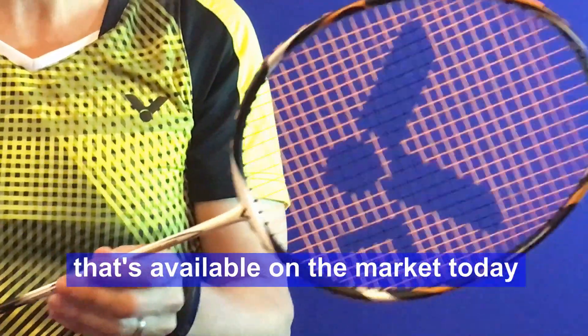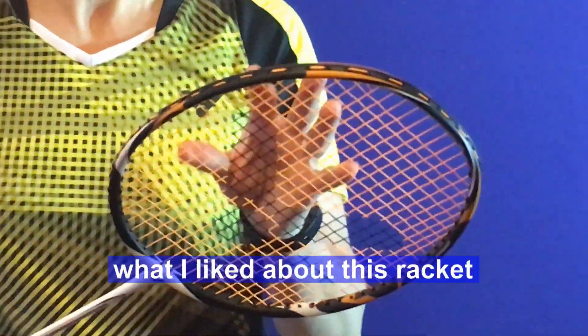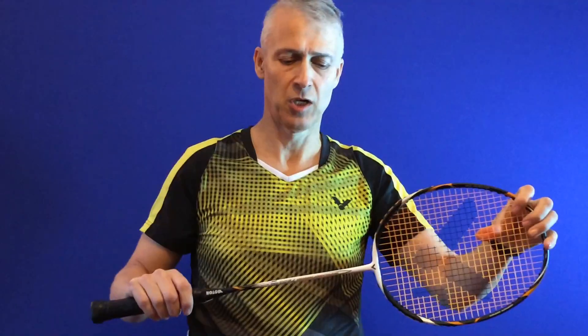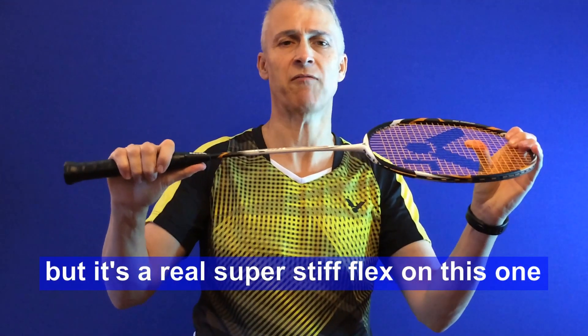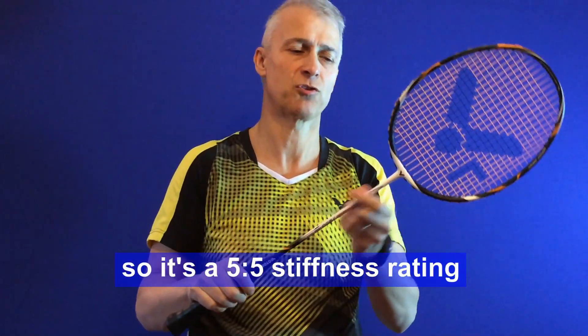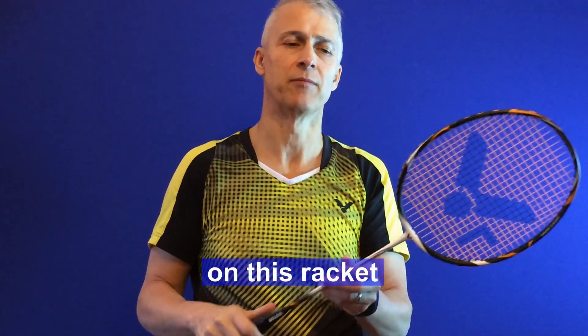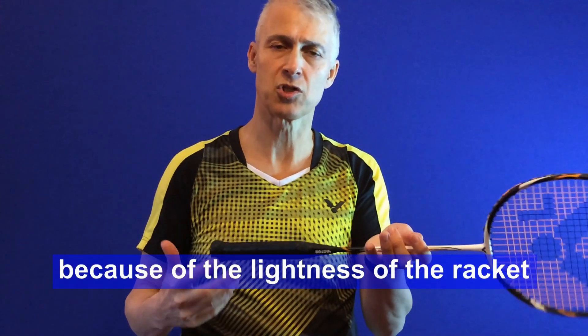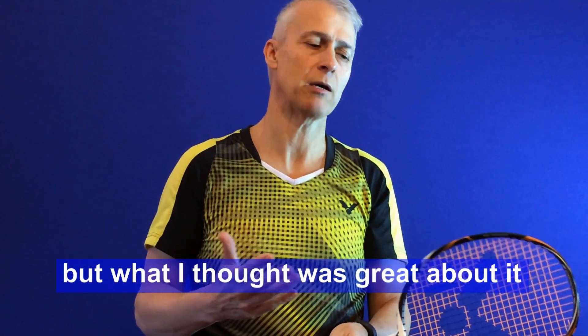It's one of the lightest rackets available on the market today. What I liked about this racket is it's head heavy, but it has a real super stiff flex — a 5.5 stiffness rating. It's really quick because of the lightness of the racket.